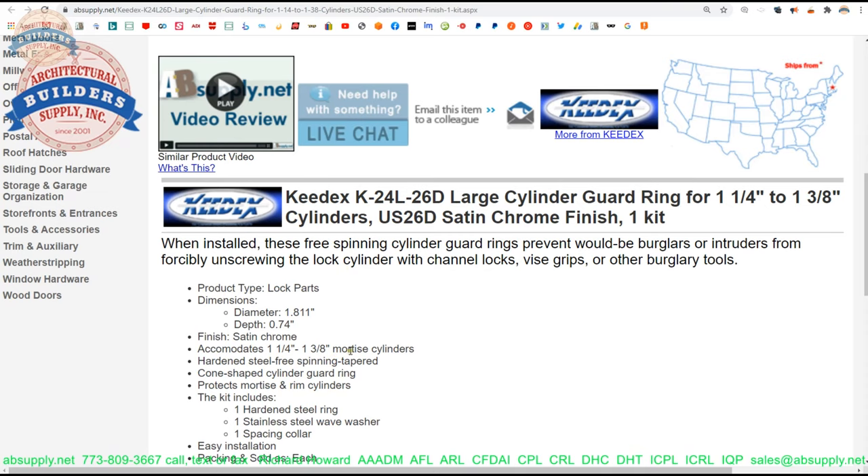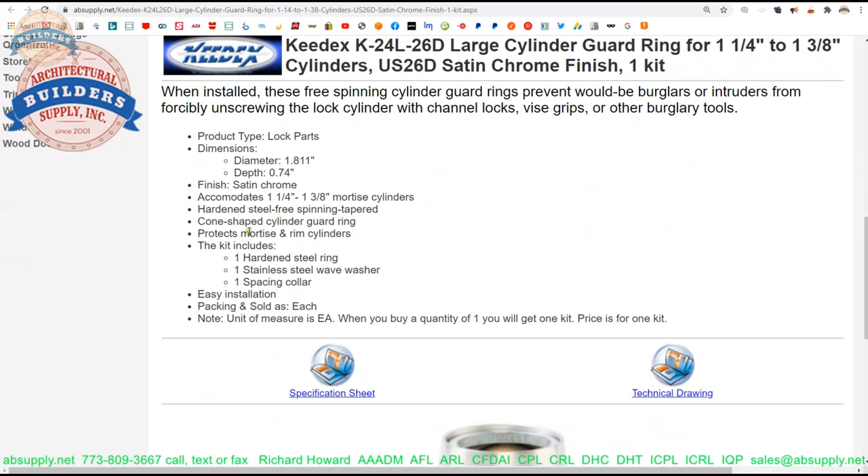Hardened steel, free-spinning, tapered, cone-shaped cylinder guard ring — it protects mortise and rim cylinders. A rim cylinder application generally wouldn't need such a long trim ring, and I wouldn't normally see this used with a rim cylinder. I would prefer the rim cylinder be as close to the face of the door as possible and not unnecessarily built off the face. The kit includes the hardened steel ring, the stainless steel wave washer, and the spacing collar.